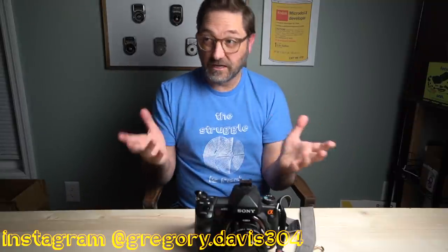Welcome back to my studio. Today we're going to look at not the cameras from my play collection, but the cameras that I actually use when I make photographs.